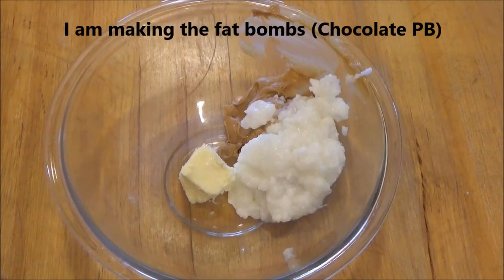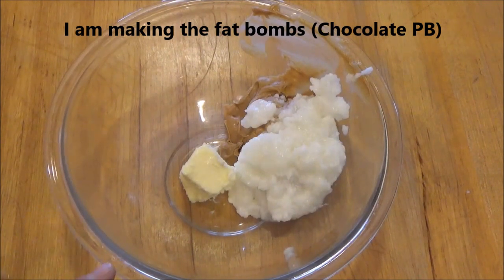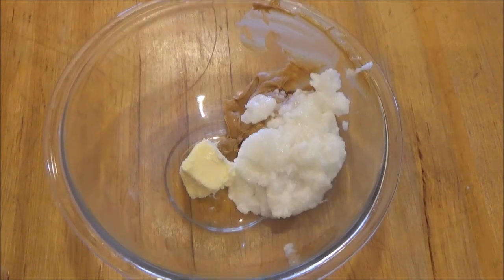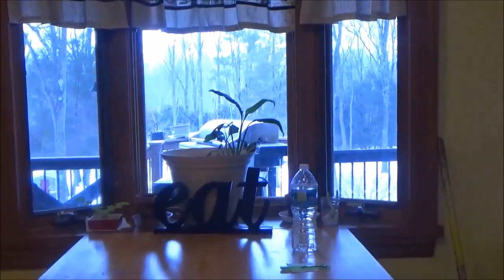First up for the fat bombs, I added four tablespoons of butter, eight tablespoons of coconut oil, and four tablespoons of peanut butter. I'm going to put that in the microwave for about 35 seconds to melt. As I'm filming this I just looked out the window — flurries! Like we need more snow here.